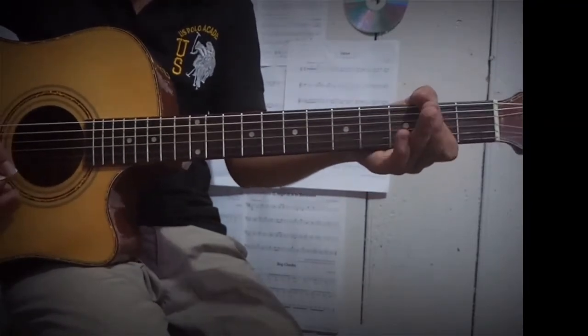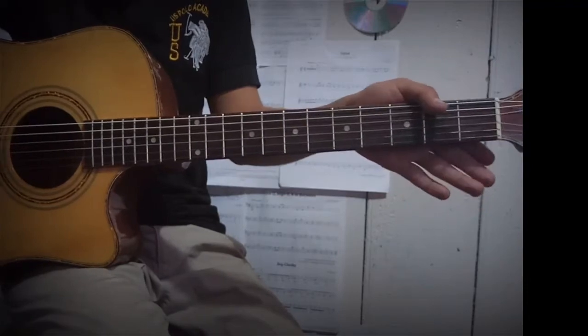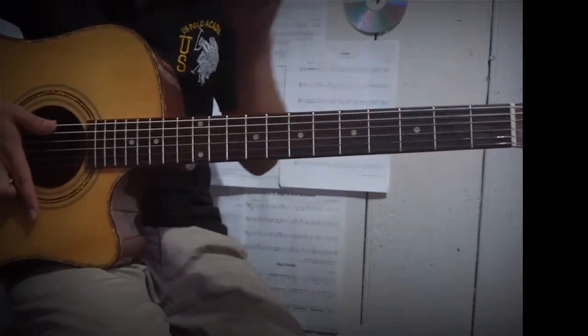So guys, those are the chords which the song is based in. So practice those chords and have fun with it.